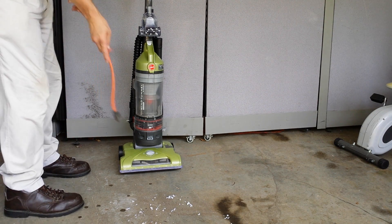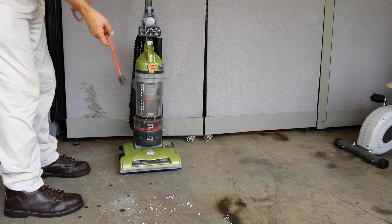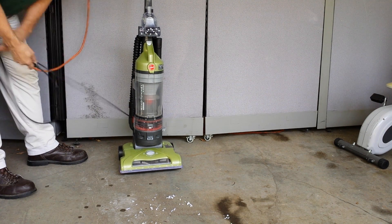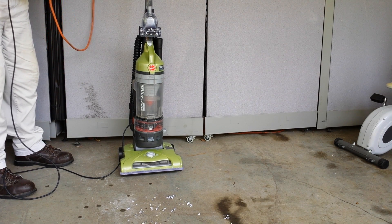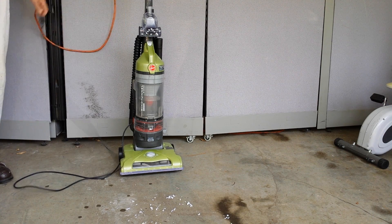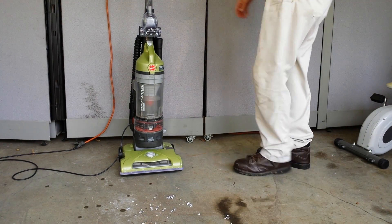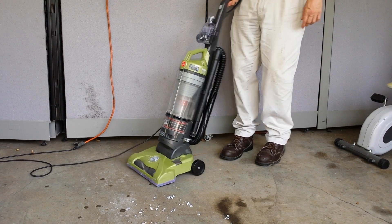I'm gonna demonstrate — I've got a little paper and a little bit of dirt here. I'll make a few swipes over that to show you that it does work and vacuum up a little bit. Like I said, we don't have carpet, so this is a bare floor demonstration. It's a nice quiet machine, smooth running — here we go.